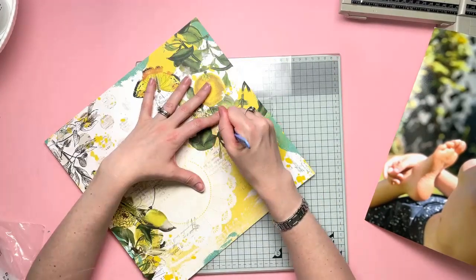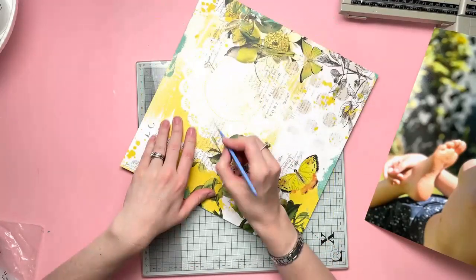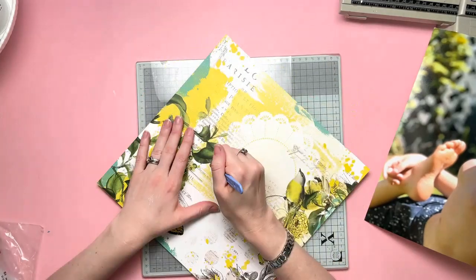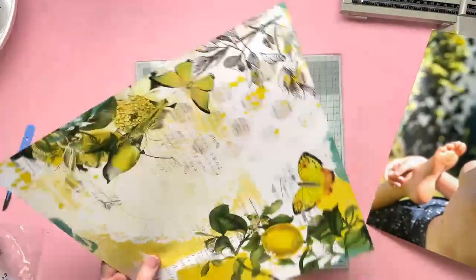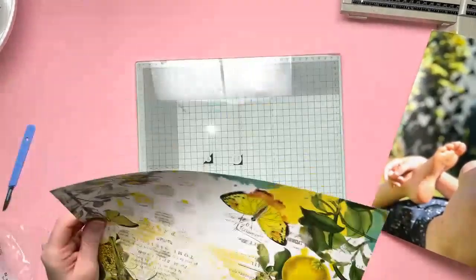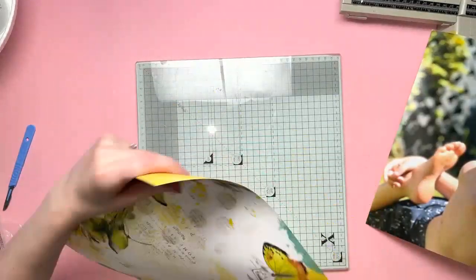So I'm using this paper. This is a beautiful paper — look at how gorgeous that is. I love the vintage feel to these types of papers, even though generally I wouldn't go for vintage. When I say vintage, I think of heritage — all the browns and sepia tones — and that doesn't really appeal to me. But these papers with the modern twist to them are absolutely stunning. I just love them.